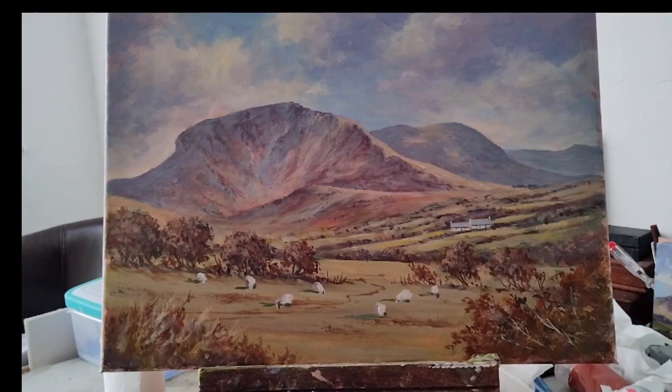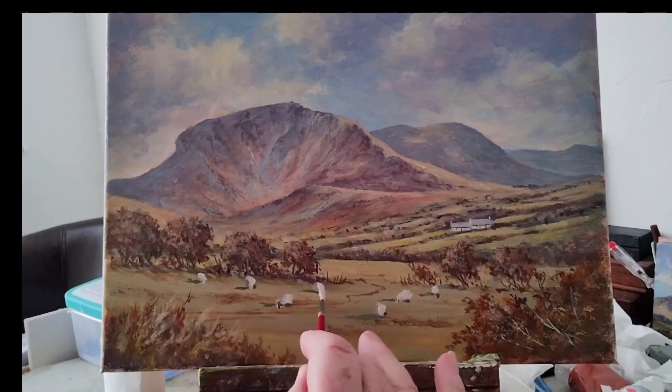Now that's more or less it. What you can do is wait for the white to dry, and then the next white you put on will stand out even more.